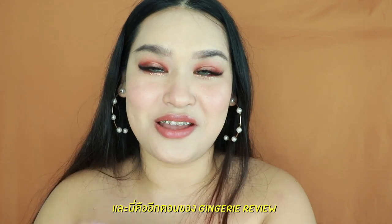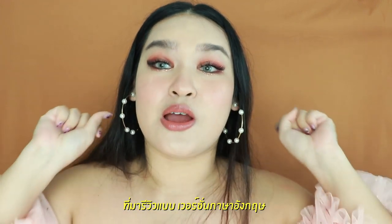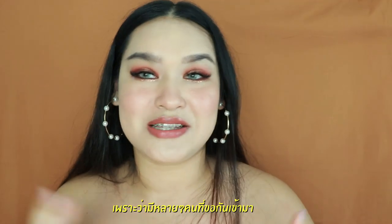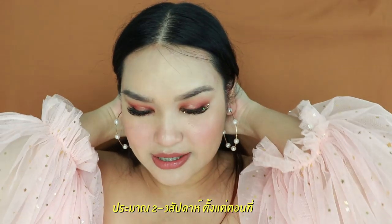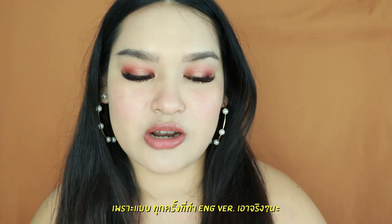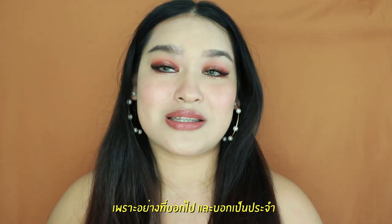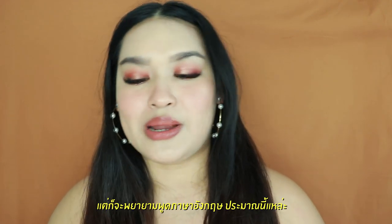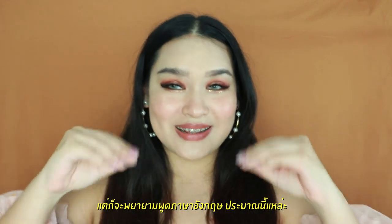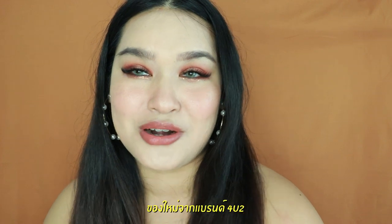Welcome back to my channel. Again, it is another episode of Gingery Review. I think it's literally my first time to do a review in English version because a lot of you guys have been asking for it for a couple of weeks since the last time I uploaded waterproof makeup. I'm a little bit excited because honestly every time I do an English version video it makes me nervous. I'm not an expert in English, so I'm just trying my best.